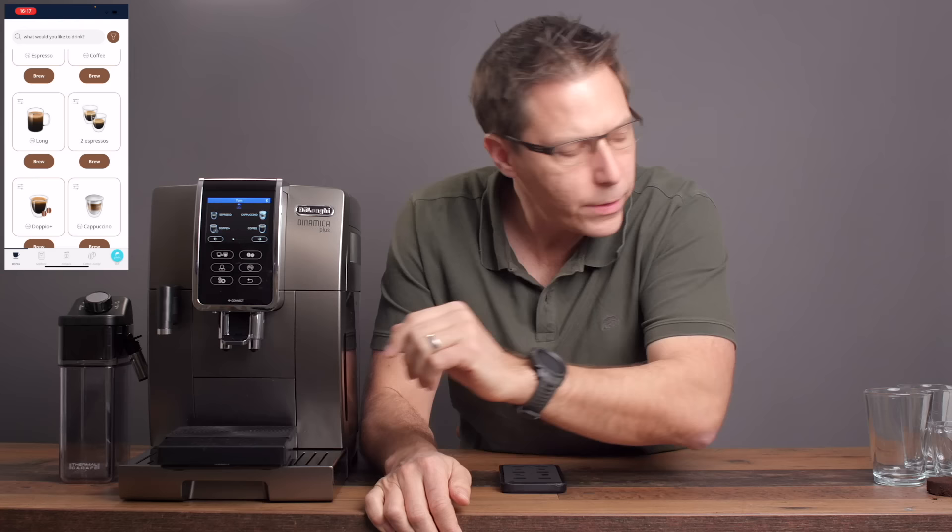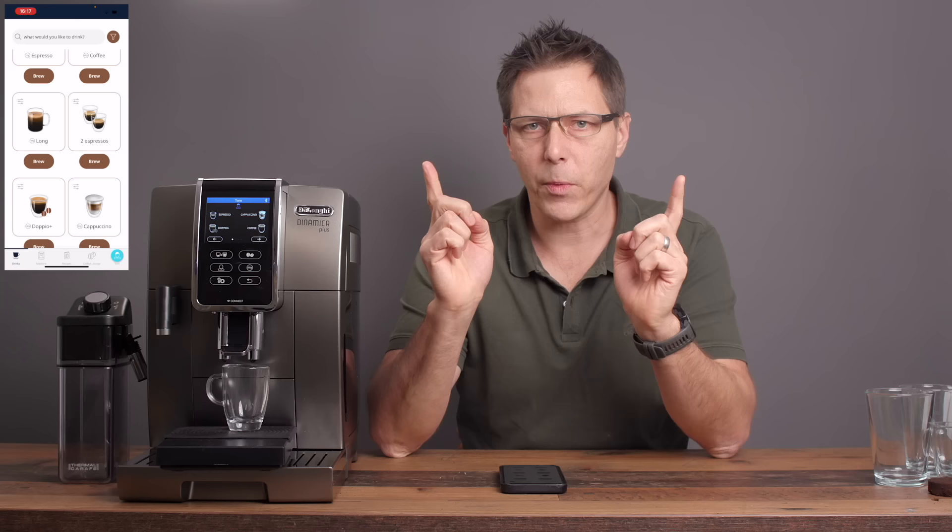Without further ado, let's go ahead and make a drink. I like to measure my drinks out, so let's start off with a single espresso. Let's brew.